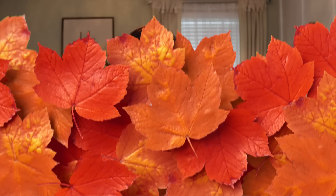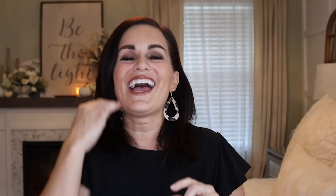This next DIY — I was inspired by something I saw at Hobby Lobby: a stack of pumpkins. They had one that was unfinished, one that was like a tin one, and one with dots around it. I thought we can make a slightly larger version out of Dollar Tree things, and that's what I set out to do.